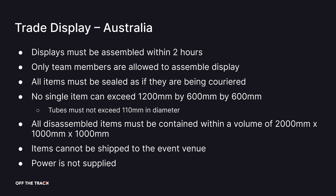In Australia, you must set up your display within 2 hours. Teachers and other adults are not allowed to help you set up your display. There are packaging restrictions on how you can bring your disassembled display into the competition venue.